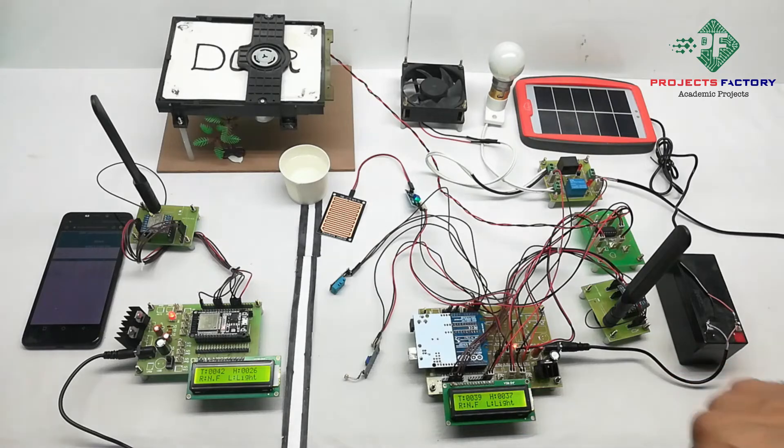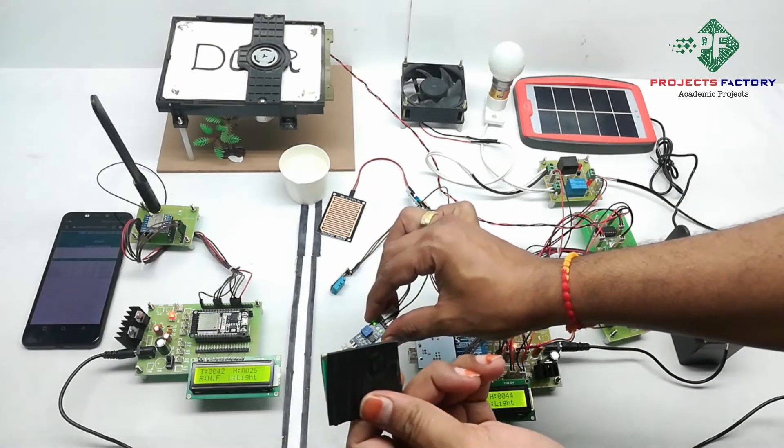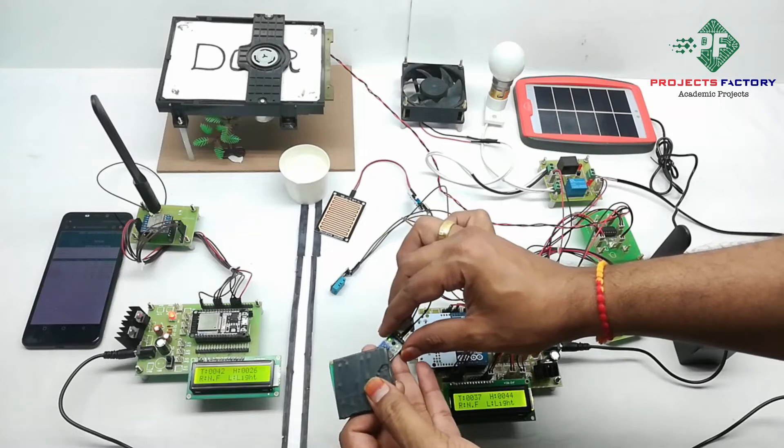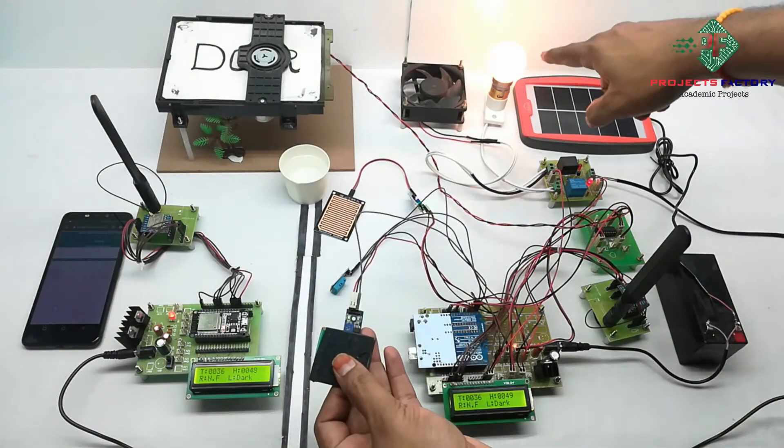Fan off. The second sensor is LDR. If the LDR is in a dark condition, then the light will turn on; otherwise the light will be off. LDR is dark — light on.